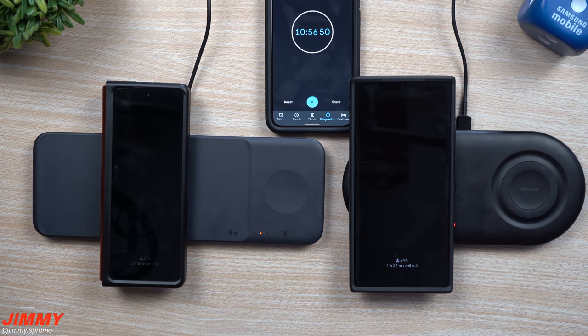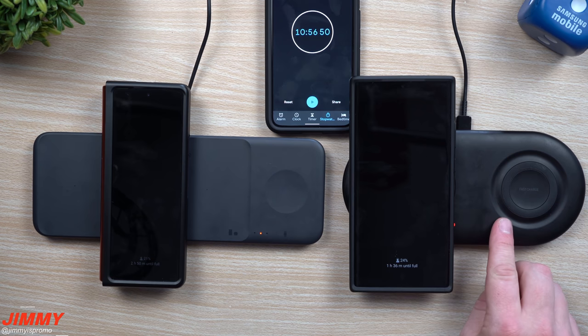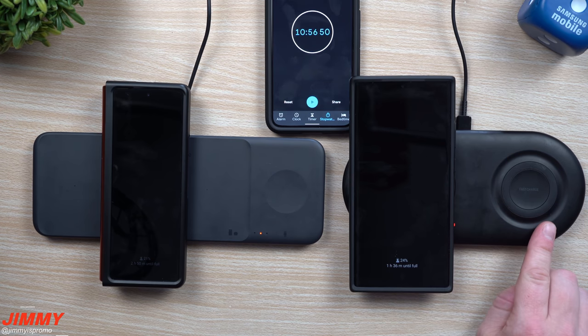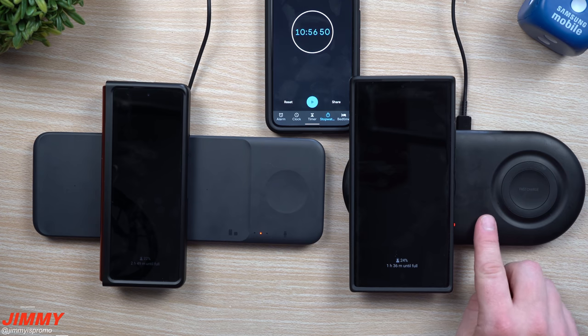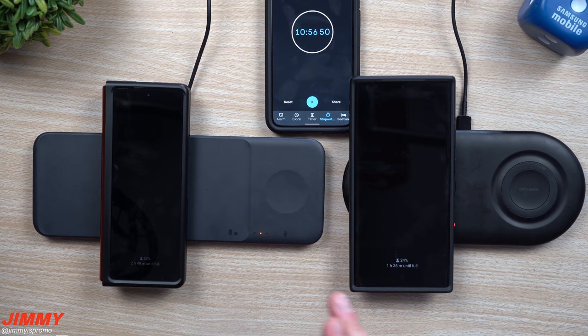So what does this tell us about both of these chargers and which one is best for you? The only thing I have to say is that when it comes to the Duo, this one does have a fan built in, so it will be a little bit louder, especially if you charge it at night right next to your bed. The Trio does not have a fan and it does not get hot.